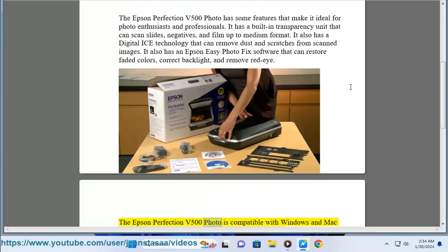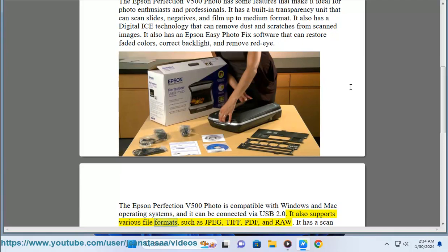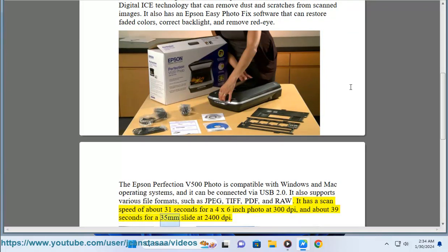The Epson Perfection V500 Photo is compatible with Windows and Mac operating systems, and it can be connected via USB 2.0. It also supports various file formats such as JPEG, TIFF, PDF, and RAW. It has a scan speed of about 31 seconds for a 4x6 inch photo at 300 dpi, and about 39 seconds for a 35mm slide at 2400 dpi.